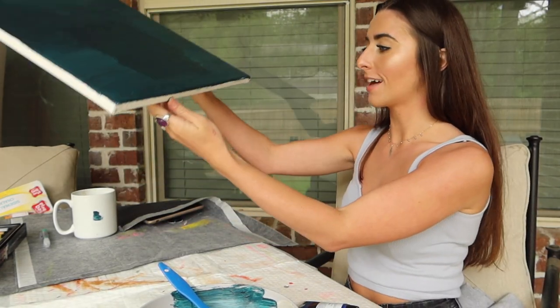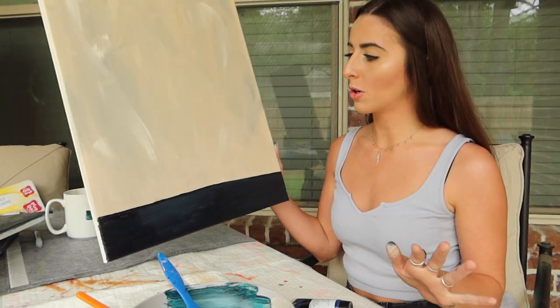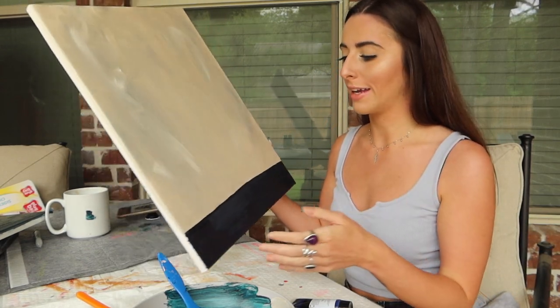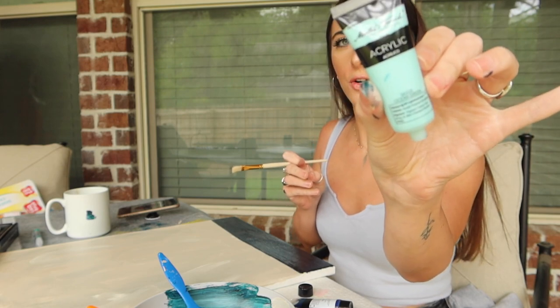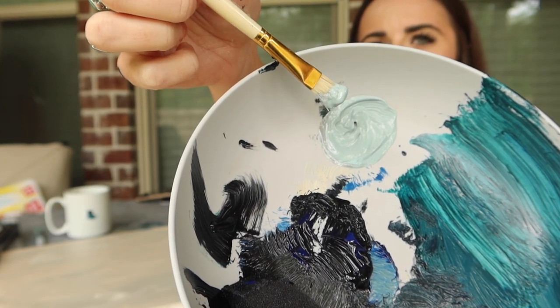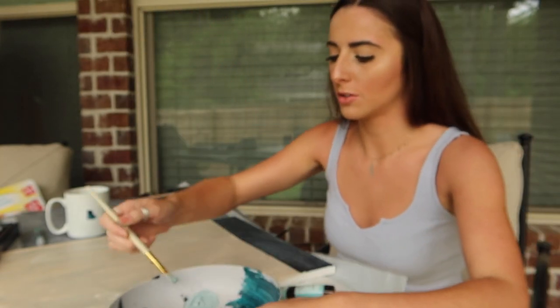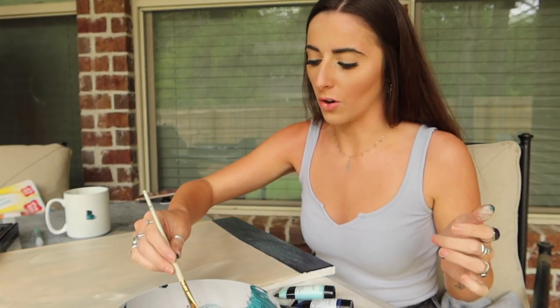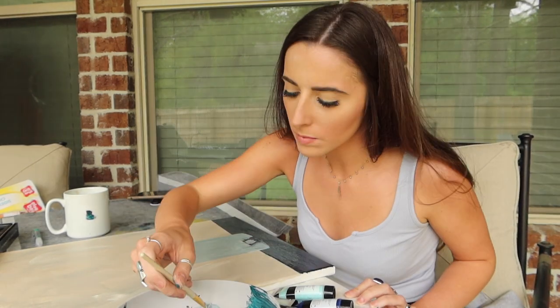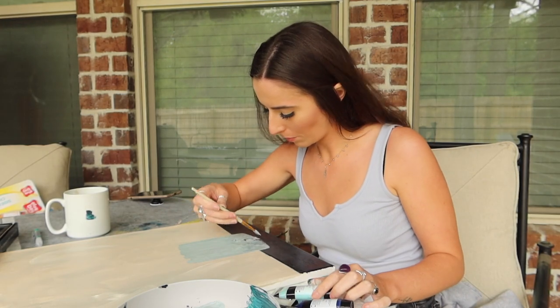Now we're going to set this aside and let that dry. So now that it's dried a little bit, I'm going to start painting the vase, and then I will add the flowers last. I'm going to mix this ocean green color with a little bit of gray to do the vase. So I mixed the ocean green and the gray together and it makes kind of a watery color — so that's perfect. I'm just going to kind of go for it. Sometimes you've got to just do it. Mine might not look as good as my inspiration pictures, but that's okay. I tried — it's the thought that counts, right?